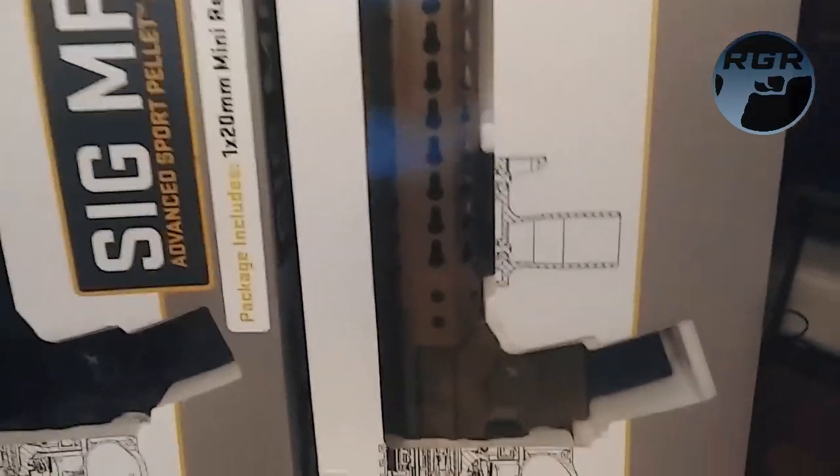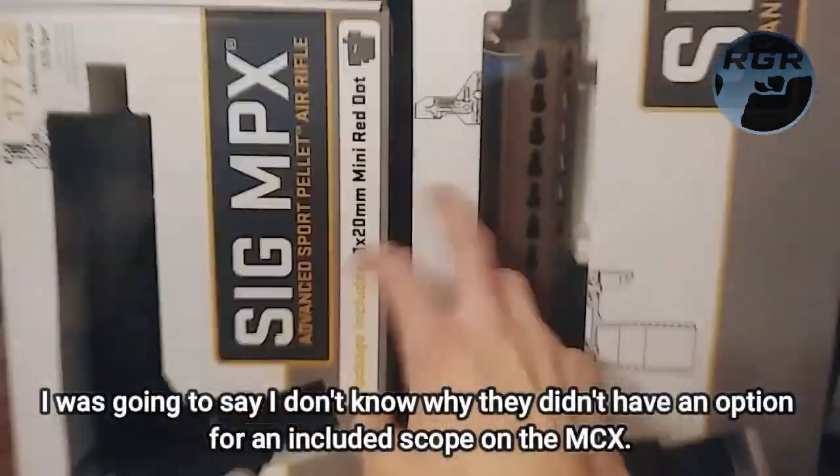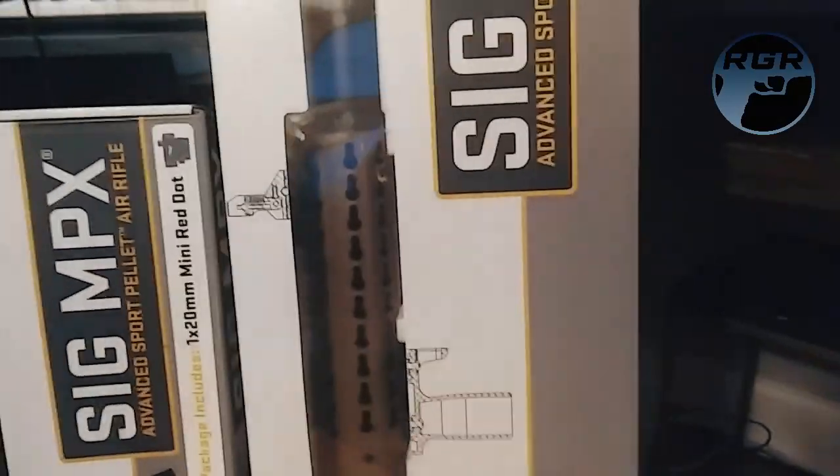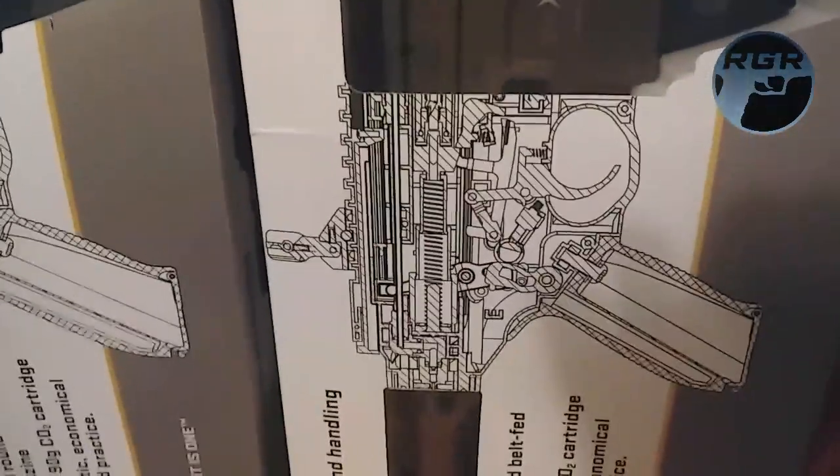That thing is a beast. I gotta get a bipod for this, and I want to get a nice scope for it. The Sig MPX came with a red dot — clearly it's not attached, so I'm assuming it's in the box. I'll be doing the unboxings and reviews for both of these soon. This one has iron sights, and it also has a foregrip — a vertical grip — that folds down. I love how they show the insides of the gun on the box so you can see how it works. It looks ridiculously complicated, but yeah, they're both belt fed.